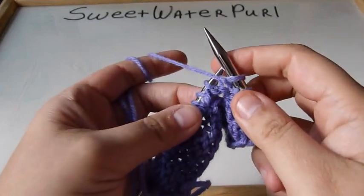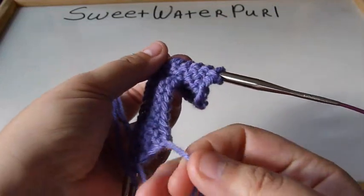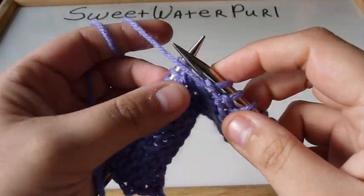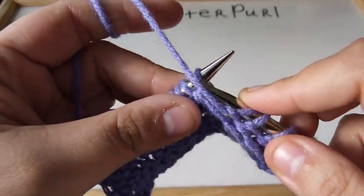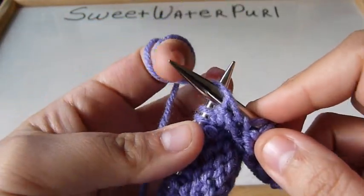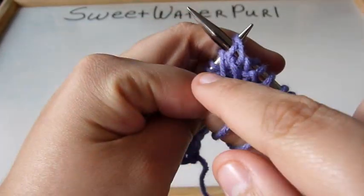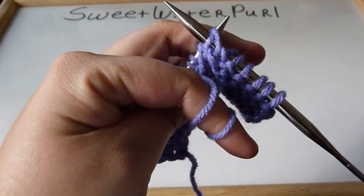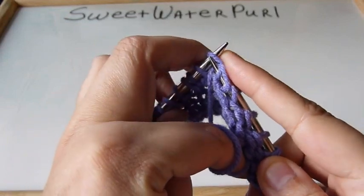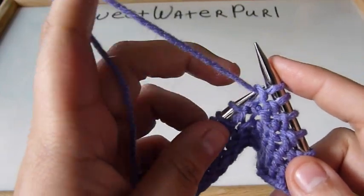Hi everyone, this is Sweetwater Pearl. I'm going to be showing you how I personally do my purls. I knit continental method, and instead of making my purl like this and straining that finger over here — there's a big strain if you tend to purl this way — instead of putting all that stress on your finger, I do it differently.